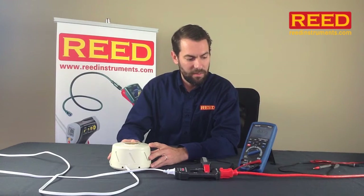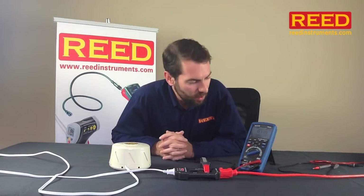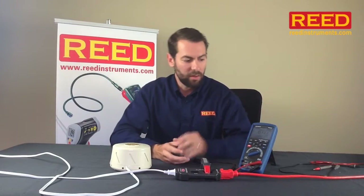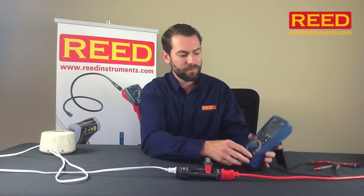We'll let that run for just a second, and switch it back down to the low setting. Once again, it picked up an event. So far it's picked up two events — me going from low to high, and high to low. That's perfect if you're doing any kind of research and development, or say you're running a piece of equipment through its cycles and you just want to see what's going on — this unit will record each one of those.